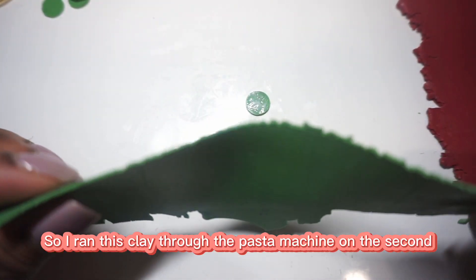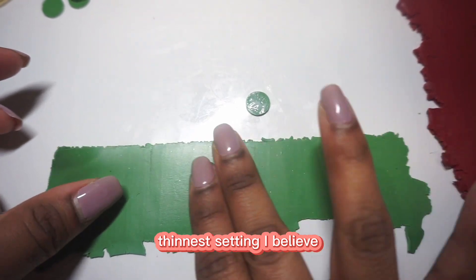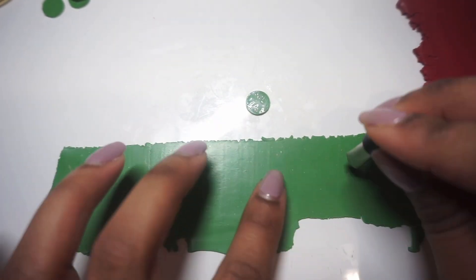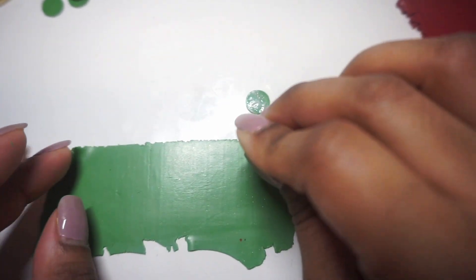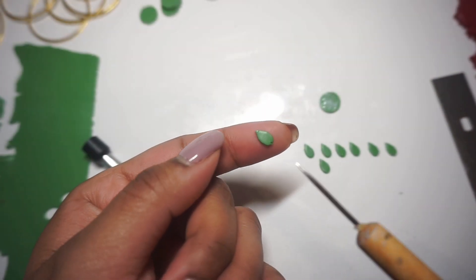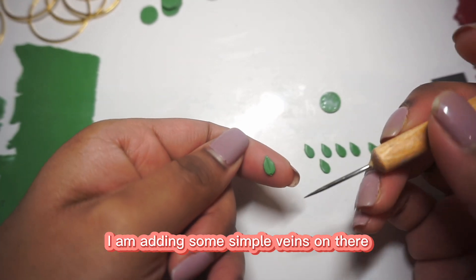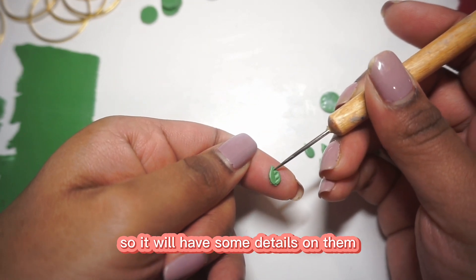I ran this coil through the pasta machine on about the second thinnest setting, and we are going to be creating the leaves for our flowers. Using my needle tool, I'm going to add some details to the leaves — I'm adding some simple veins so they'll have some nice details on them.